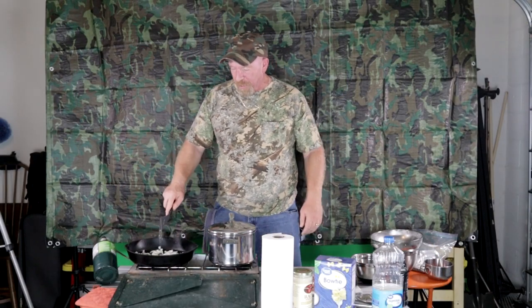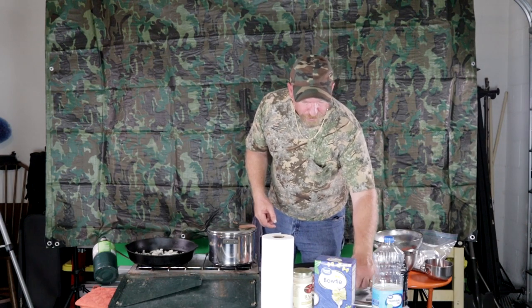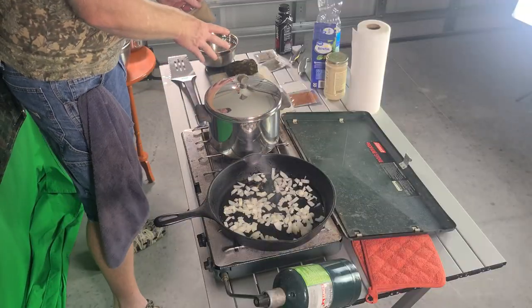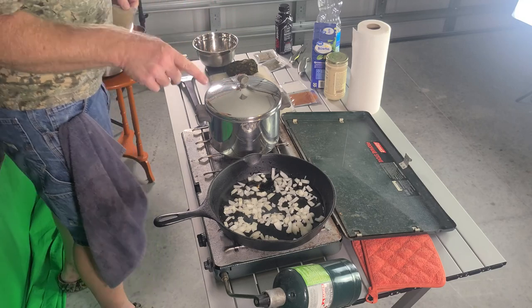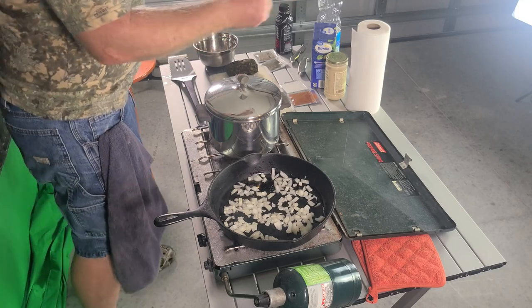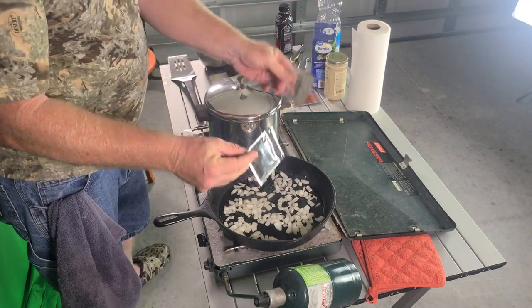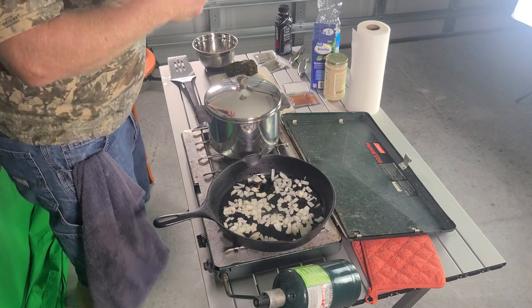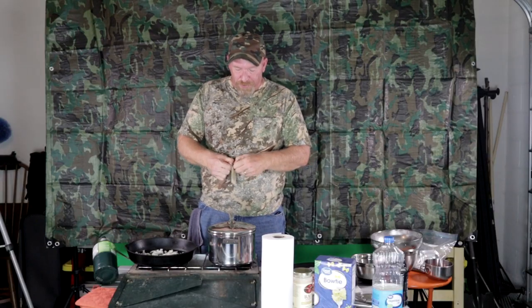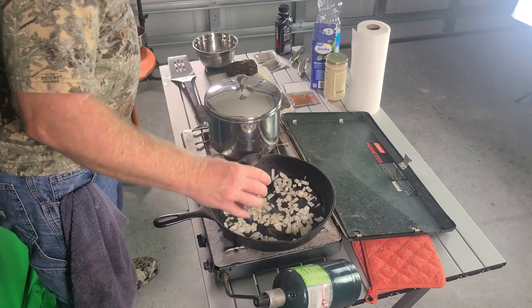Cooking on a gas stove is a lot different than cooking on a regular stove. I'm not going to put a lot of salt in here because the canned ham already has a lot of salt. I will put a little bit of white pepper. I keep all my spices stored in small resealable mylar bags — they're ready to go, I can grab them and I'm out the door.